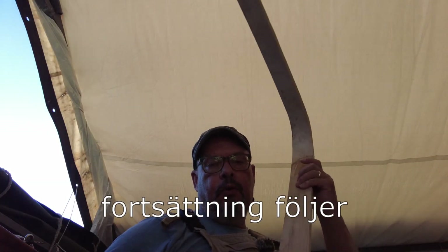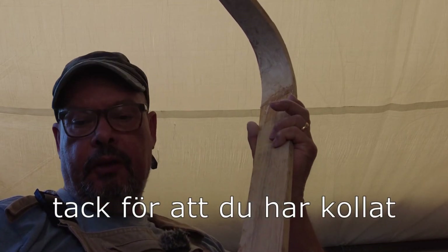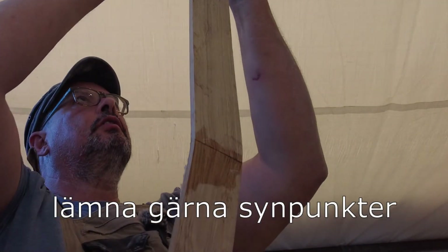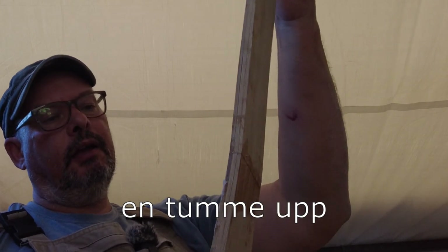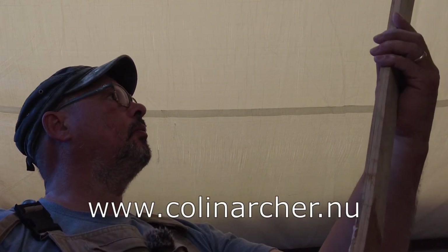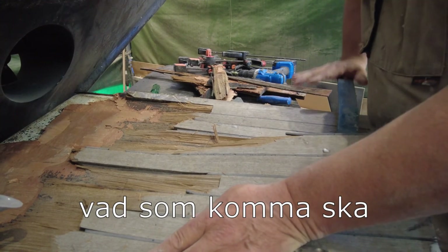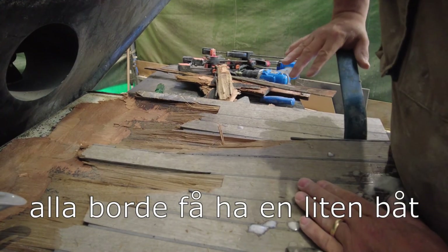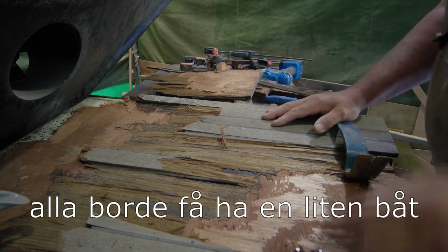De är limmade allihopa nu, så i stort sett så är det bara att börja och montera dem. Det är en del om man säger att det ska hyvlas lite på dem och vi ska ha ner en svag böj i den här också om man säger så att det följer, så att det blir en kurva istället för det här väcket som är här. Men det är inräknat i det hela. Så det är det jag ska ägna mig åt kommande vecka. Det sitter ju ganska bra alltså.